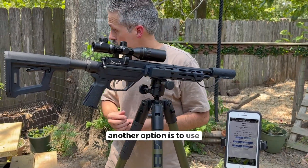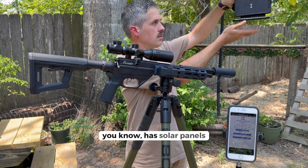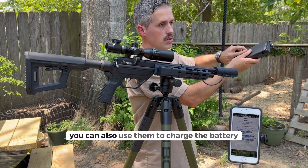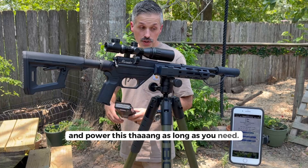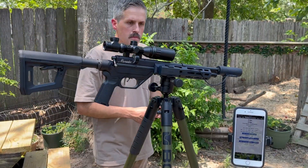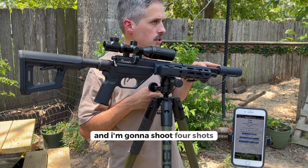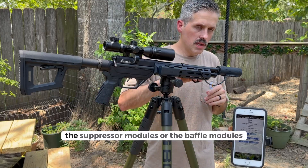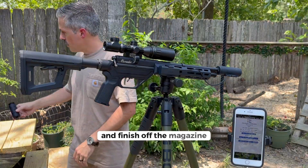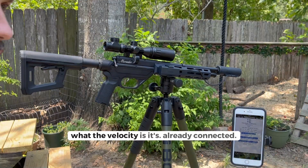Another option is to use a power supply like this one with solar panels — you can lay it out and power it that way, charge the battery, and run it as long as you need with a cable. I have an eight-round magazine in there. I'm going to shoot four shots without the suppressor baffle modules, then install those and finish off the magazine. You'll get a readout showing the velocity.